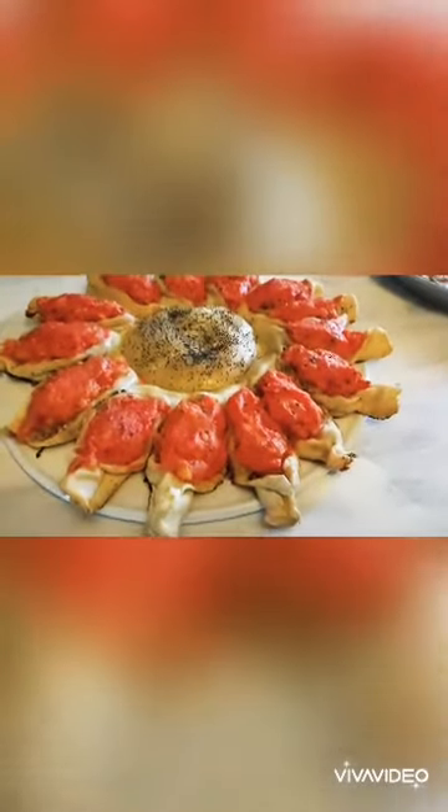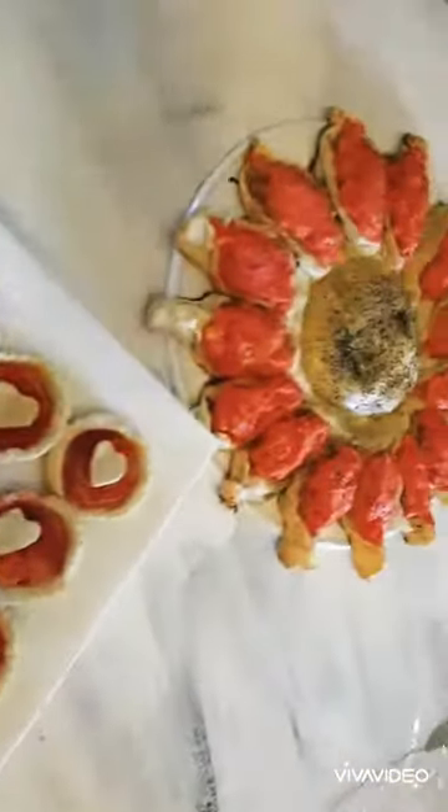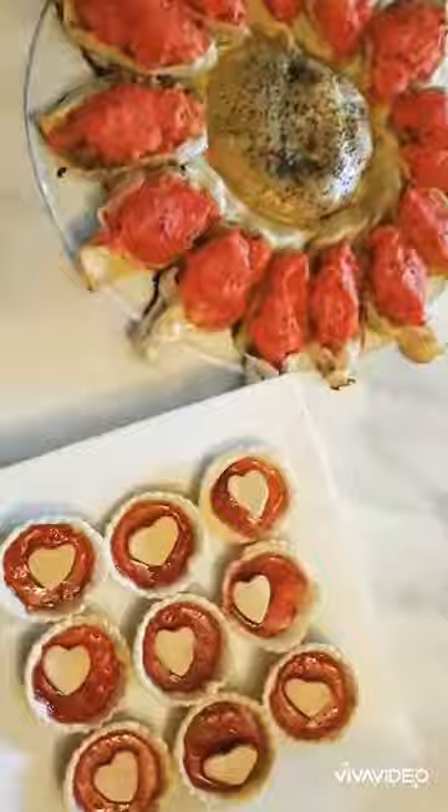I have baked both my pastry and my jam tarts and they are ready to be served — looking gorgeous and colorful. Let me know what you think of it.